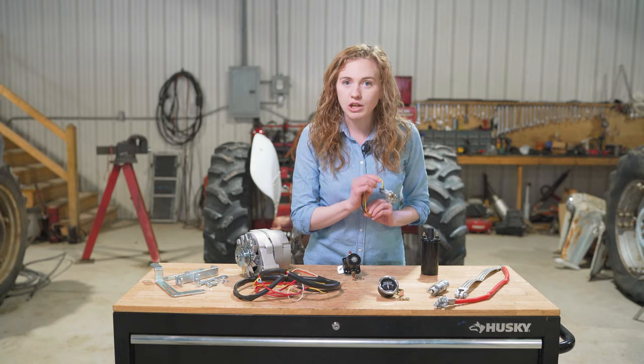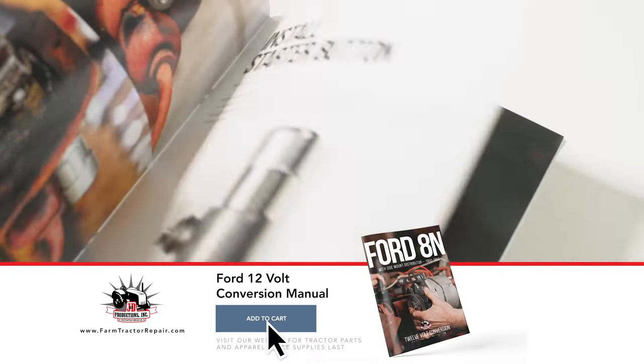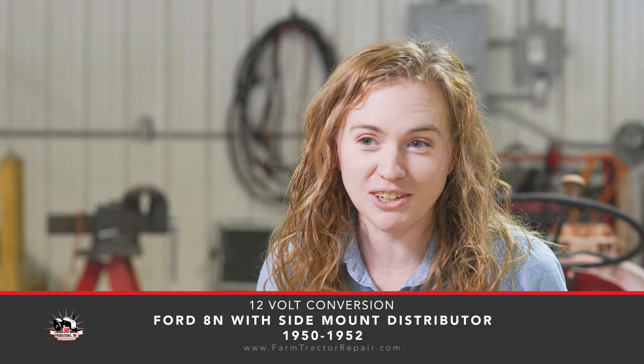In this video, we're going to show you how to put these parts on. At the end, you're going to have a charging system that works — neat, clean, and safe. We're going to show you how to put the key switch on for safety. When you purchase the 12-volt conversion kit from us, we've put together a very detailed booklet with written instructions and a wiring diagram that is incredibly simple to follow, so you are going to succeed.